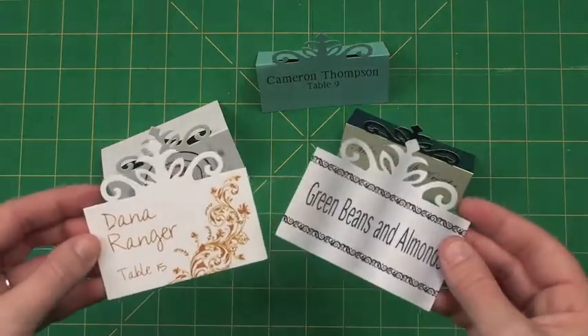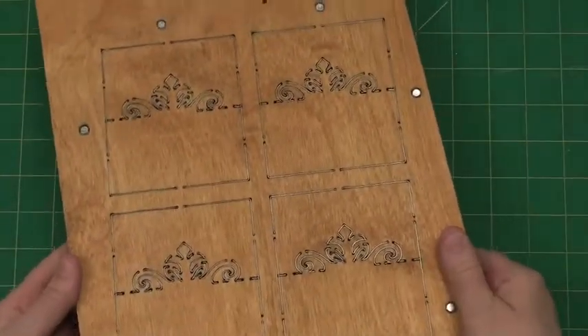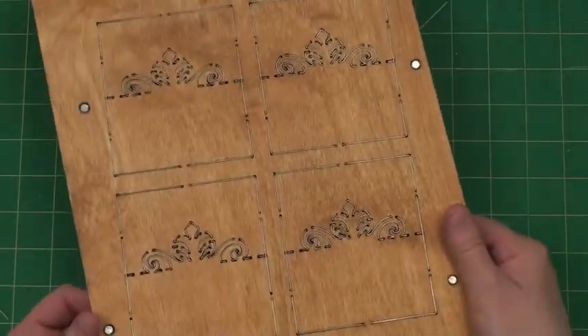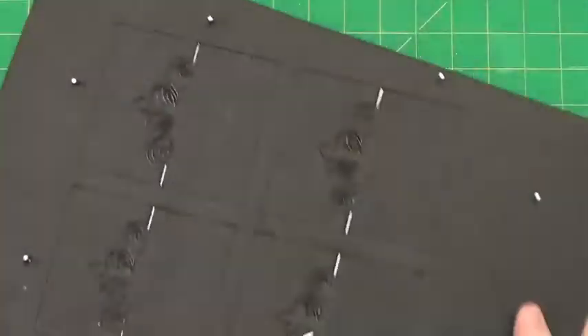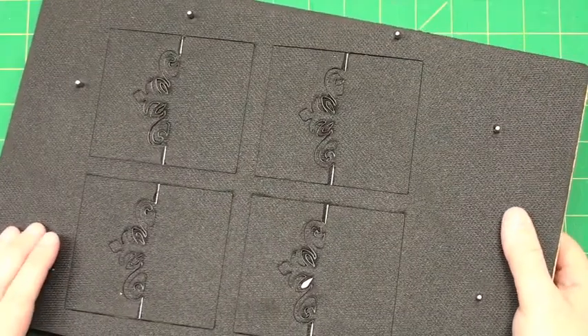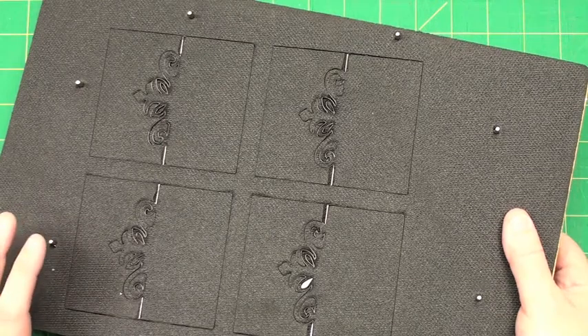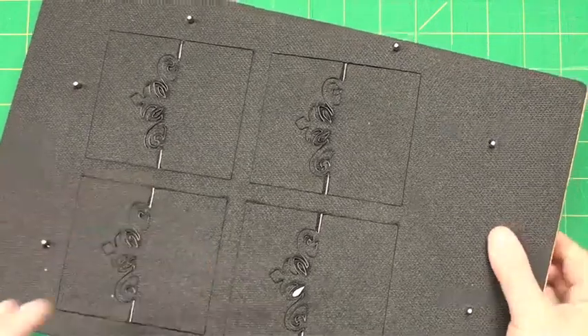Let me show you what the die looks like. Here is the die — there are four up and it fits an eight-and-a-half by eleven. As always, there are registration pins, which is what Pinnovation means.